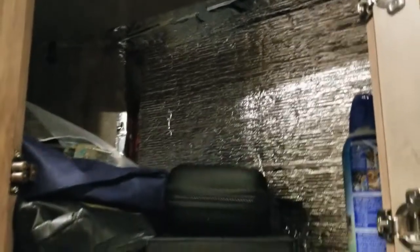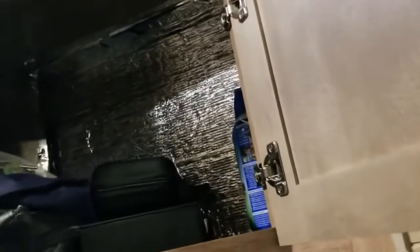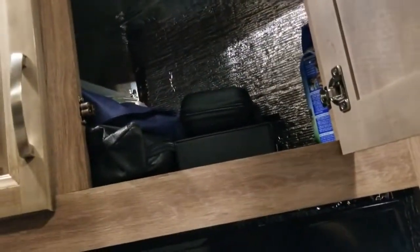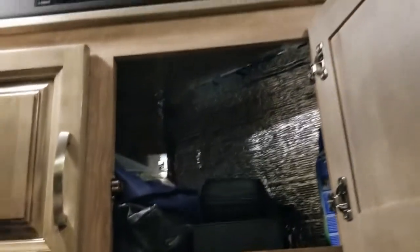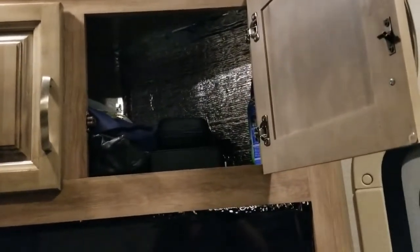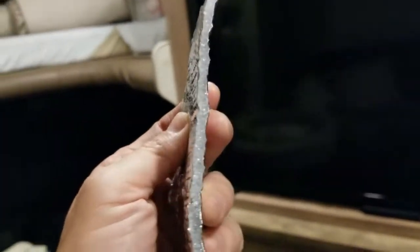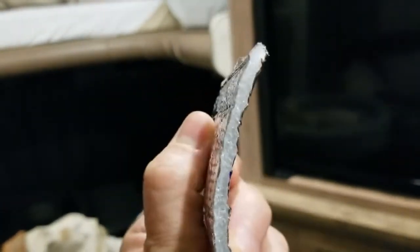So I opened up all the cabinets and I put this in. What this is — I picked it up years ago when I was working in my workshop. I was insulating it because when it gets cold, the metal my workshop is made out of sweats, because the inside was warmer than the outside. So I put this on there.